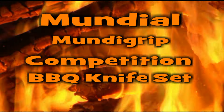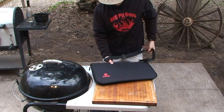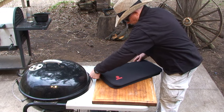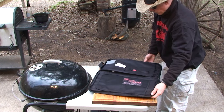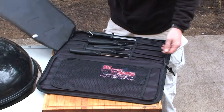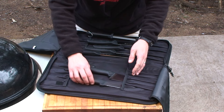Welcome to BBQPitBoys.com. Today we're gonna show you a Mundial Mundigrip Competition BBQ Knife Set — you gotta check this out. This nine piece set is sold exclusively by Mad Cow Cutlery out of Brady, Texas. It includes high carbon stainless steel knives with compound handles that are ergonomically designed for comfort and control.